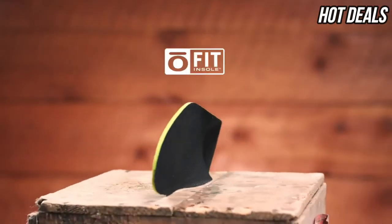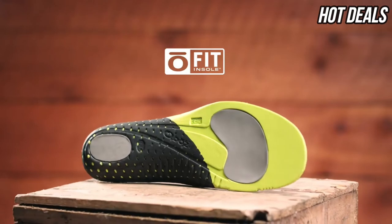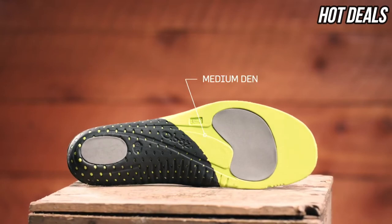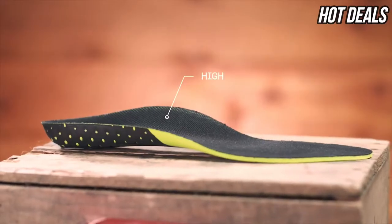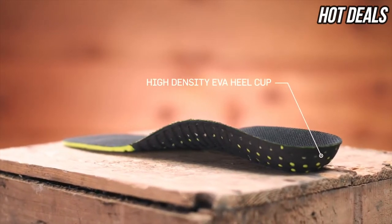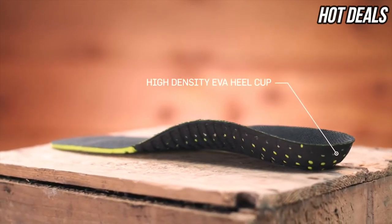Our proprietary O-Fit insole is made up of three different densities of EVA foam: low-density EVA pods, medium-density EVA throughout, and a high-density EVA sculpted arch and heel cup. All provide cushioning and support with the goal of placing the foot in the neutral position.